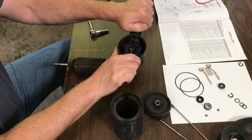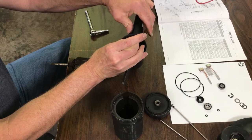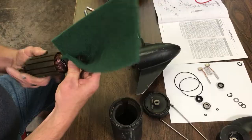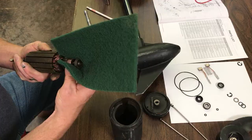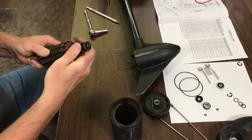When you take the springs out, notice that the spring is bigger on one end — the big end will face the outside of the motor. I'm going to go straight to the emery cloth now, just a couple of turns right where the brushes ride. Just a little bit there — that should be good. Now I'll clean that off.